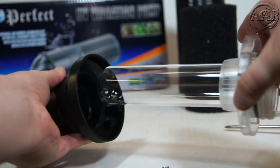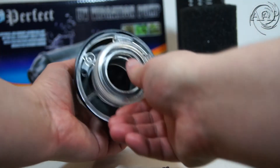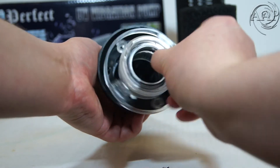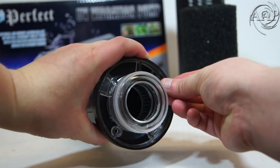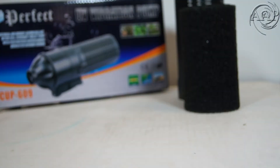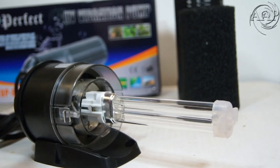Now you can easily replace the quartz sleeve. Line up the two holes for the screws and then put the screws back in. After this is completed, you are ready to put the protective tube back in place.